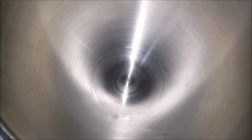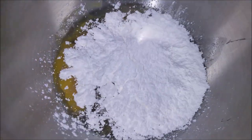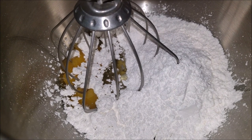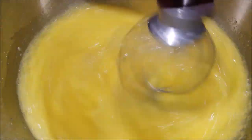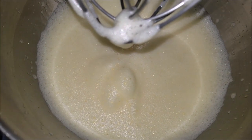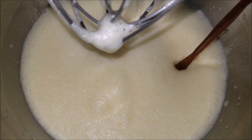Into your stand mixer add in the eggs and powdered sugar, then whisk it really well until it turns creamy. As you can see, the eggs and sugar mixture have become very creamy. Now I'm going to add in the oil, vanilla extract, and yogurt.